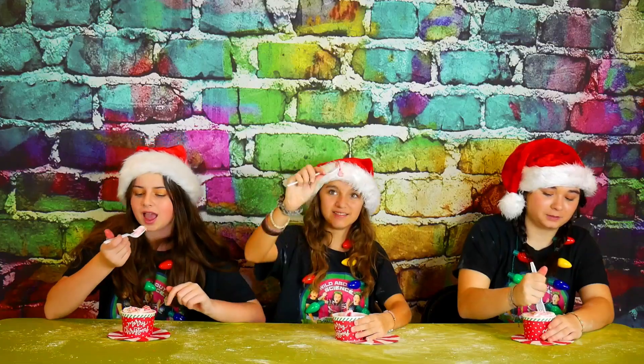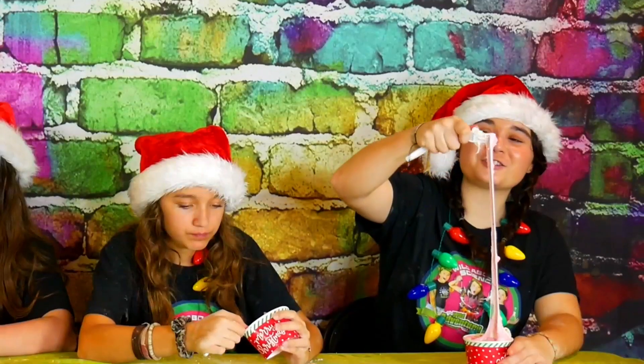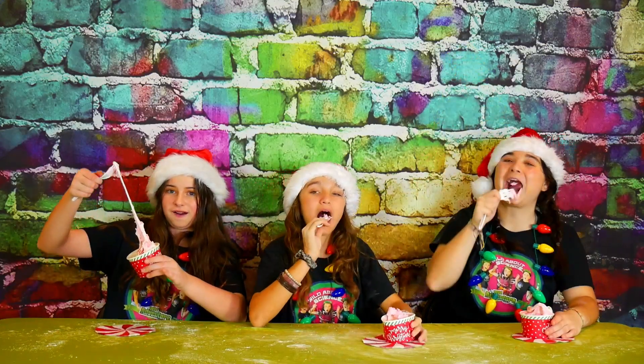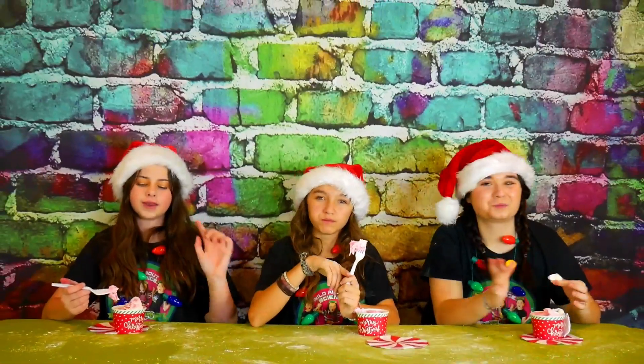Now it's time to try it! Ready? Three, two, one! It's so minty! It's so good! It's so stretchy! It's super minty! Look how stretchy it is! It tastes so good! It definitely tastes like a candy cane! Overall, we give this peppermint slime a big thumbs up!